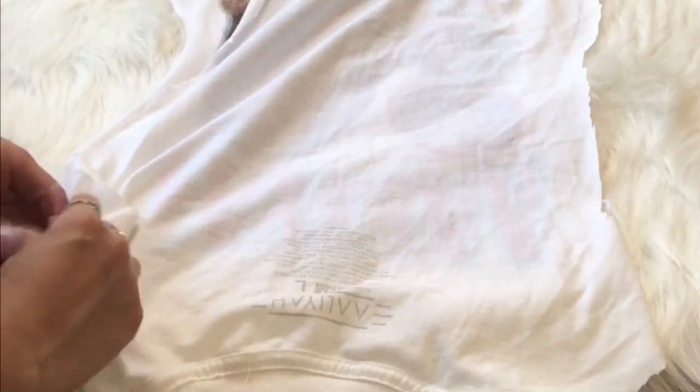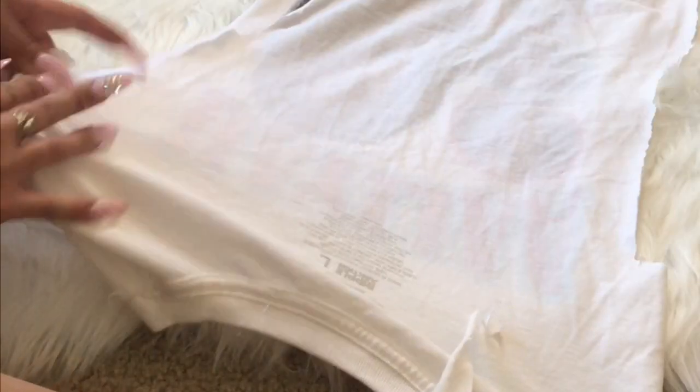Now that that's done, I'm flipping it inside out and I'm just going to be doing a simple hand sew. I taught myself how to sew, so this is just how I do it. I'll have a close-up clip in here so you can get an idea of how I actually sew.